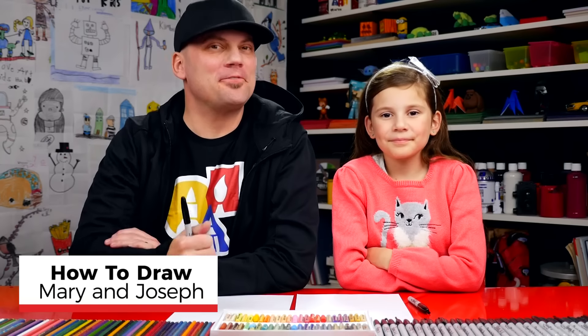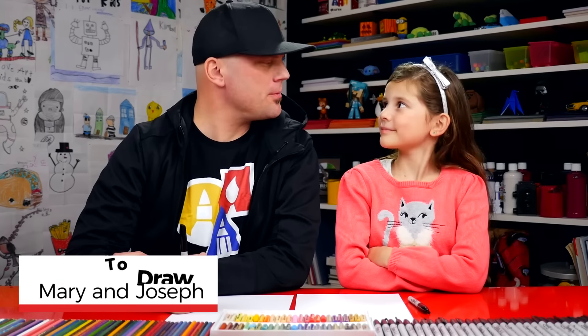Hey friends, today we're going to draw Mary and Joseph. It's going to be a lot of fun. We hope you're going to follow along with us. We've already drawn baby Jesus with Austin, and we'll leave a link up here in the corner if you haven't checked out that lesson yet.